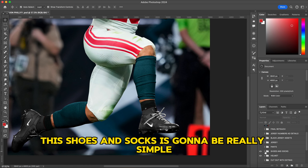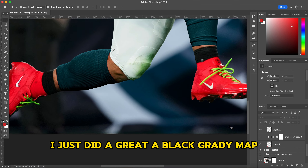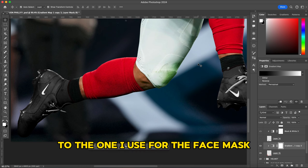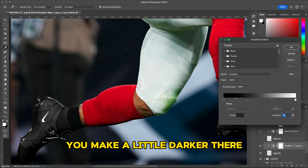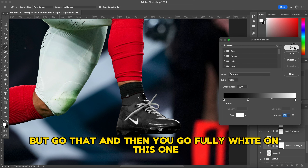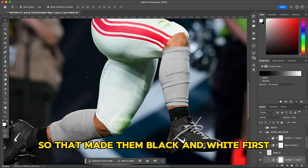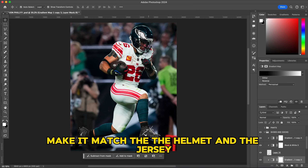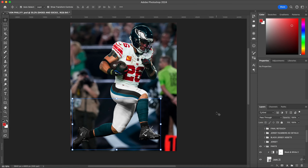Next are the shoes and socks — really simple. Cut them out individually, then use a gradient map. For the shoes I did a black gradient map: fully black on the left side and just a tiny bit lighter in the middle, then fully white on the right. For the socks, same thing — cut them out, add a gradient map. I made them black and white first, then added a green gradient map to match the helmet and jersey.